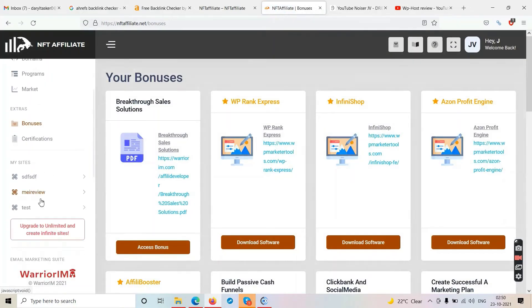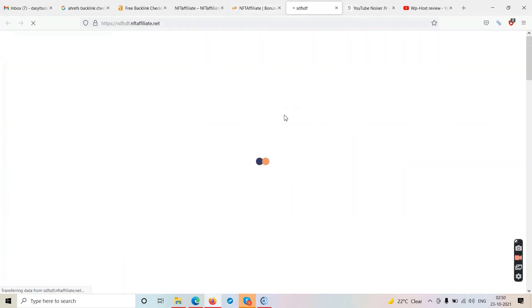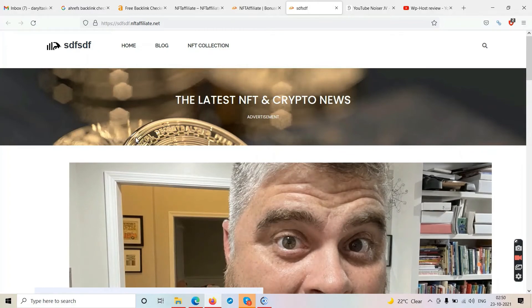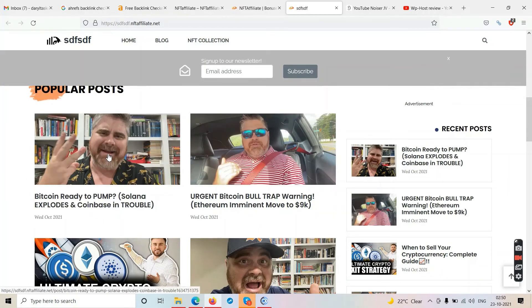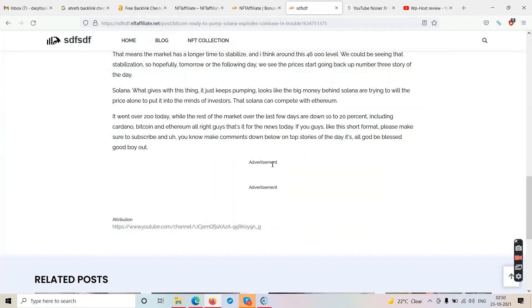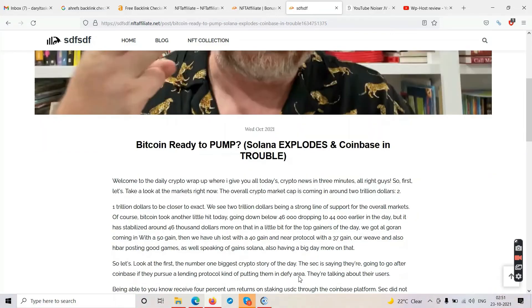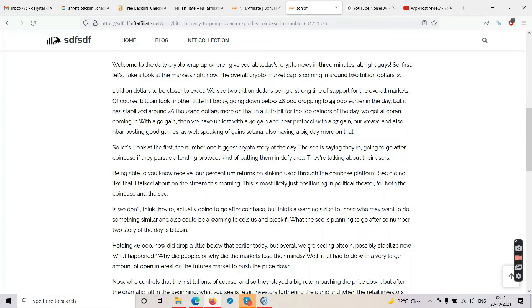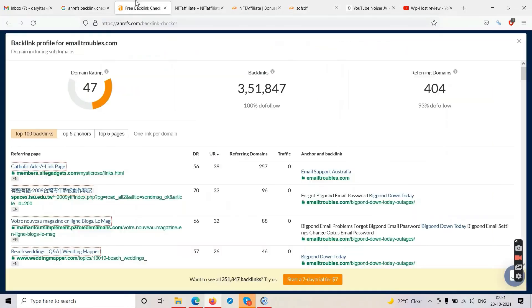Let's look at the actual website you get as the end product — this is how your website will look like. It says 'latest NFT crypto news.' When you click on a post you have some written content and some ads. The content on these websites is extracted or scraped from YouTube videos that obviously belong to somebody else. This content will hardly rank — the problem is not in the content but in the domain.